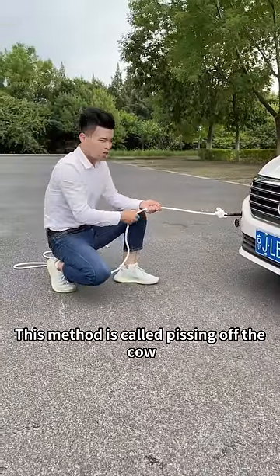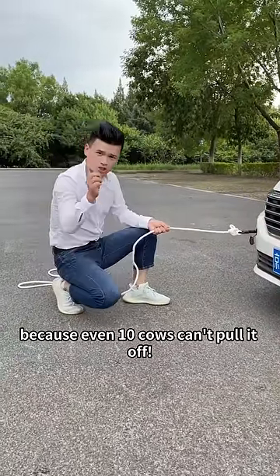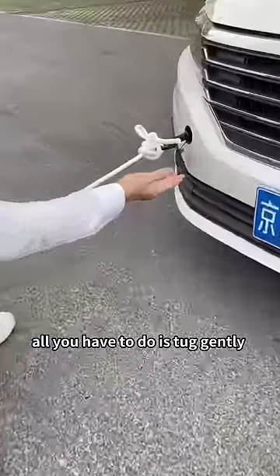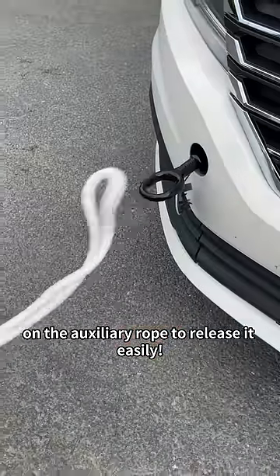This method is called 'pissing off the cow' because even 10 cows can't pull it off. It is also very easy to untie — all you have to do is tug gently on the auxiliary rope to release it easily.